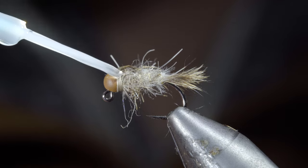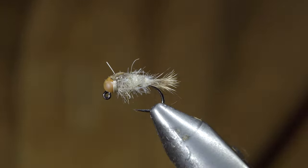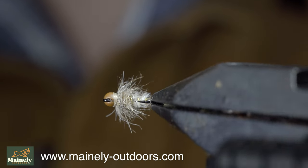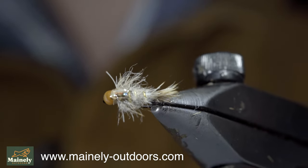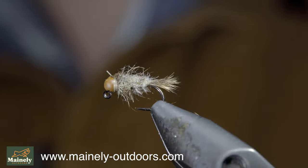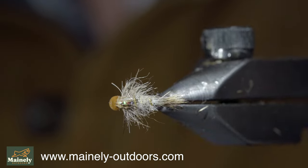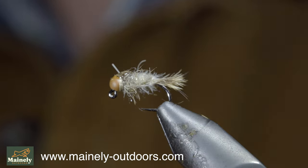Paint over the back with some UV resin, adding some durability and shine to our pattern. This is how I personally like to tie Hare's Ears — it's a bit buggier, but specifically I tie these to represent the profile of mayflies. They work especially well in the spring and summer months, and I'd highly recommend giving them a try both in natural olive as well as brown. Thank you for watching, subscribe for more, and I'll see you in the next one.